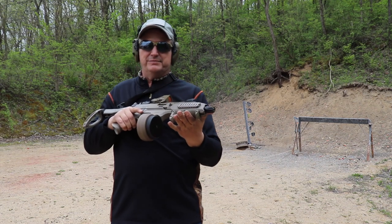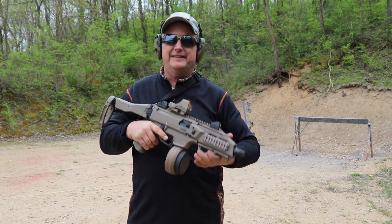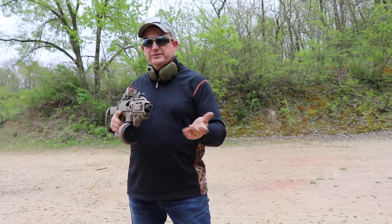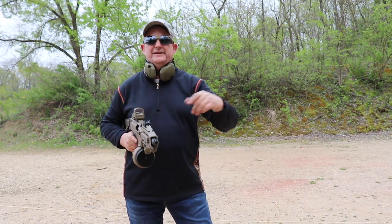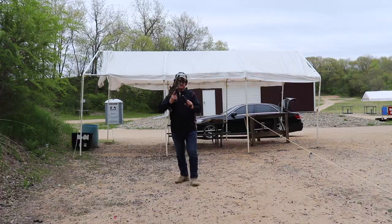It seems to be running super well — I think we found a keeper. We've been testing it, probably put two to three hundred rounds through it so far and it's running flawlessly. We've also been running Manticore mags, Magpul mags, and the stock mags.